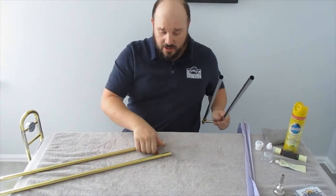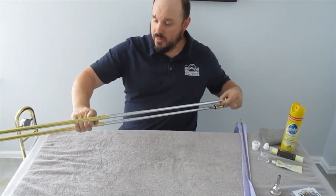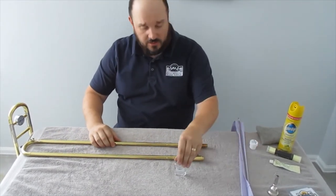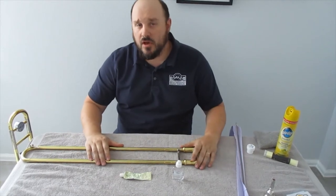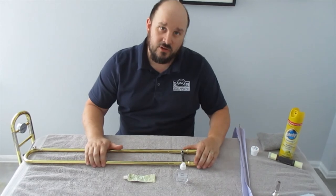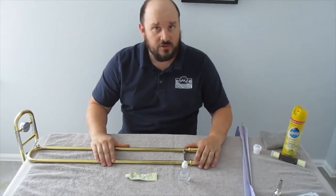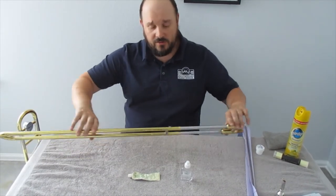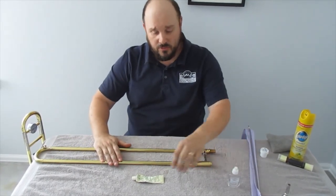Once we've swabbed it out a couple times, it's time to put it back together. There are many different ways to lubricate your hand slide — there are oils, greases, and creams. In this video we're not going to cover that because every trombone player has their own special way they like to do it. In future videos we'll talk about the appropriate way to apply different types of lubrication to your hand slide. But for now, the hand slide is in, it's moving nicely, and we can lubricate it for further use.